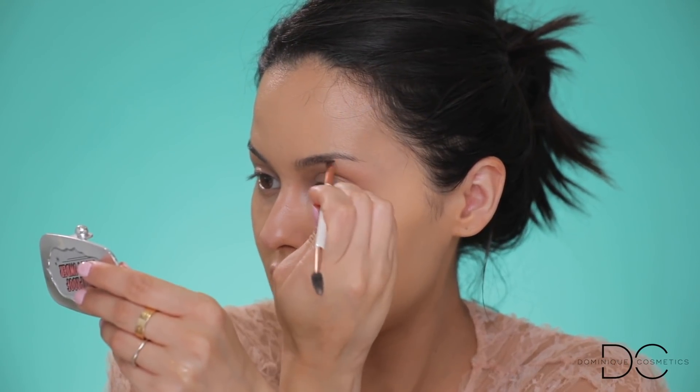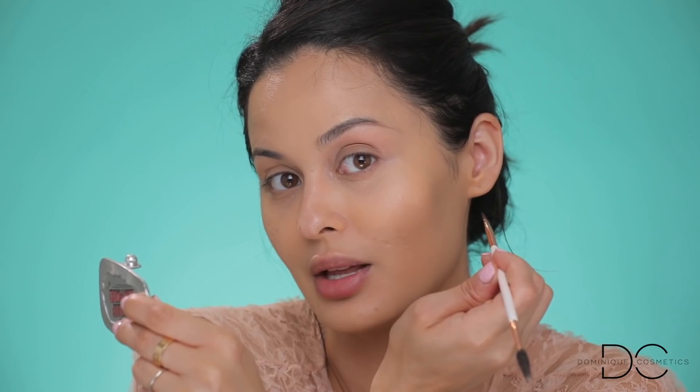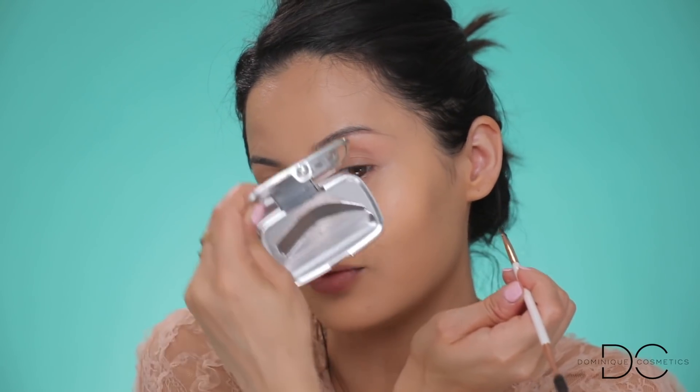Now that we have the base on, I'm going to do my brows really quick just so they look normal. I'm using the Benefit Foolproof Brow Powder — same as always — in shade 5. If you're new here, hi, my name is Kristen Dominique and I am a Benefit brow addict. I'm just filling them in, nothing crazy or fancy, just following the natural shape — darkest part at the back — to get them looking a little more defined.